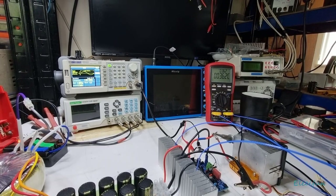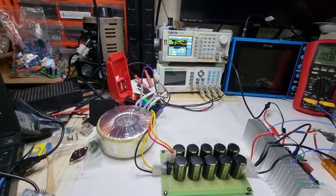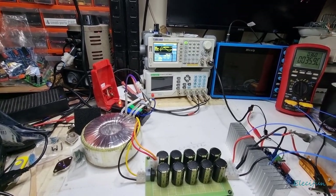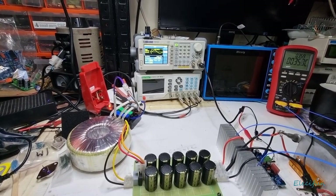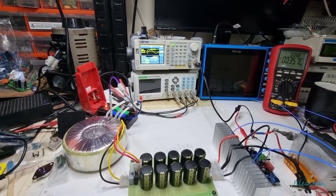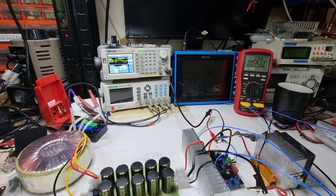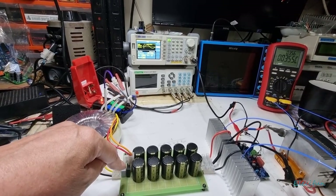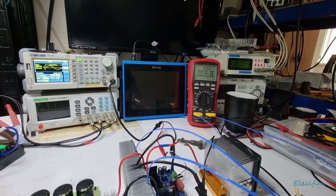Hello everyone. I just thought I'd try this on this transformer — it's a 30-volt transformer. So when we do 30 volts times 1.414 we get 42 volts, and we lose about one and a half volts of that because of the bridge rectifier.